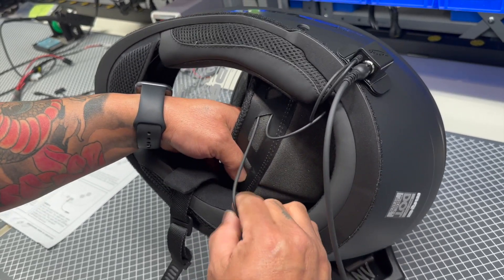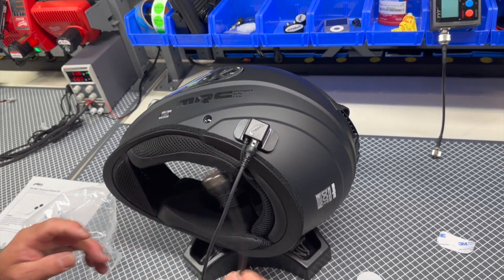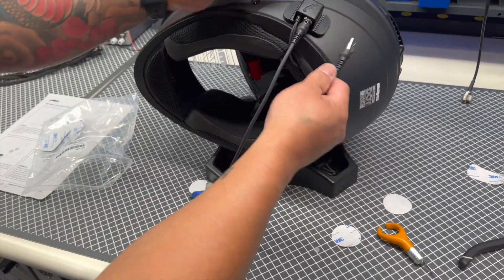Installation is now complete. Use the blue molded cable for all standard off-road intercoms and the gray molded cable for stereo intercoms only.